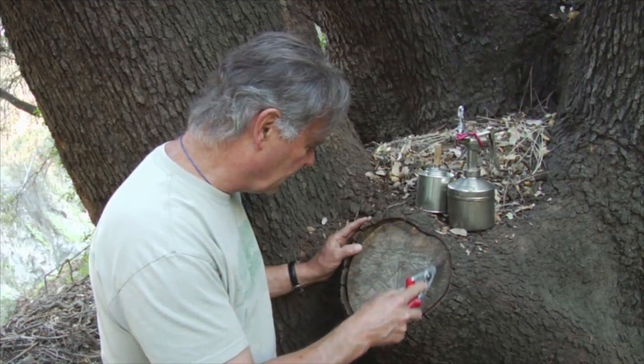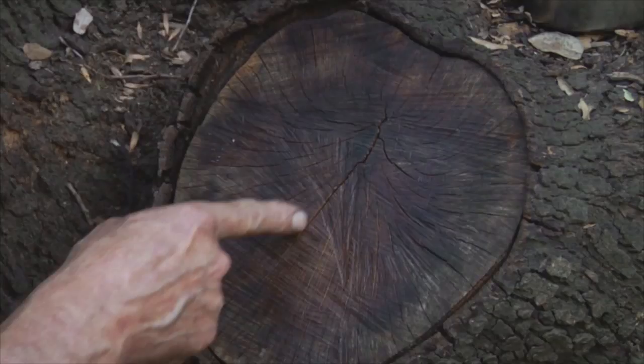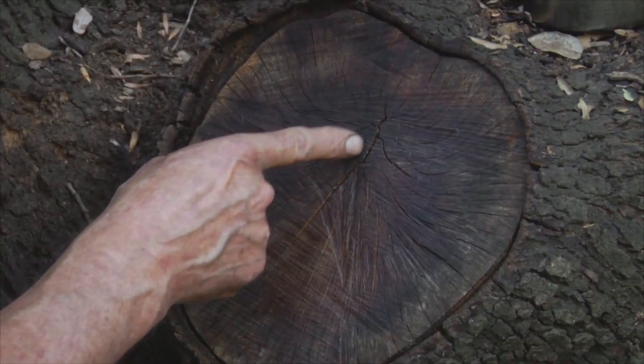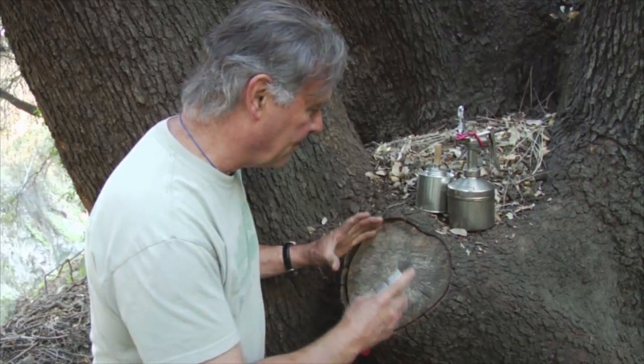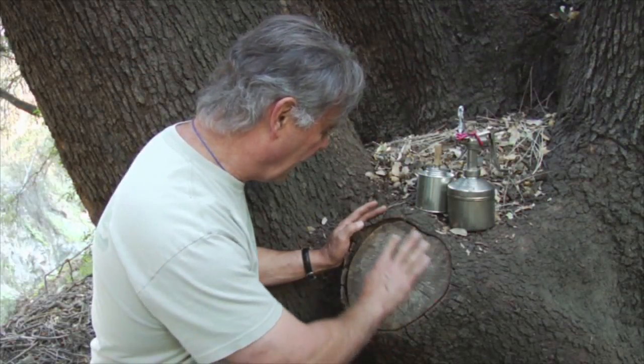Now there's some discoloration you can see around the edges here. And we do notice a little bit of checking — you can see some cracks. We don't want this thing to open up and let water in. So we're going to treat this wound again. Now it's the healing response that we're watching for, so we're going to slow down the decay.